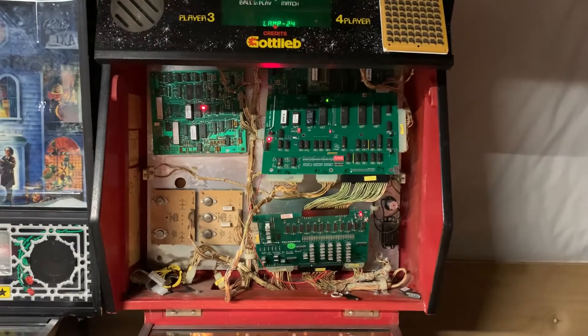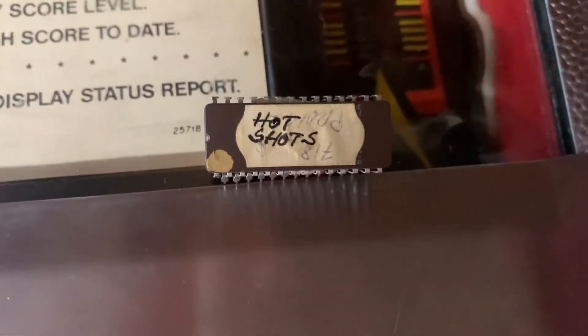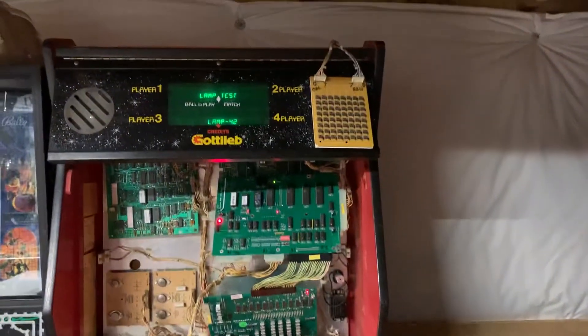So I'm going to play some Robo Wars. Thanks for sending it in. I'm going to get these Hot Shots ROMs back in here and make sure the game still boots with them.